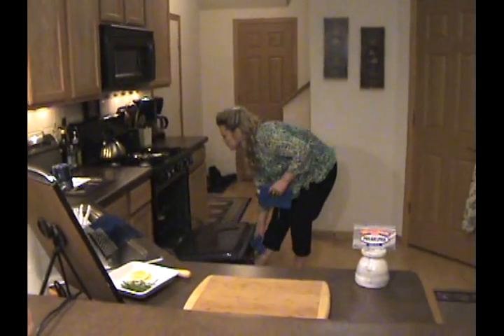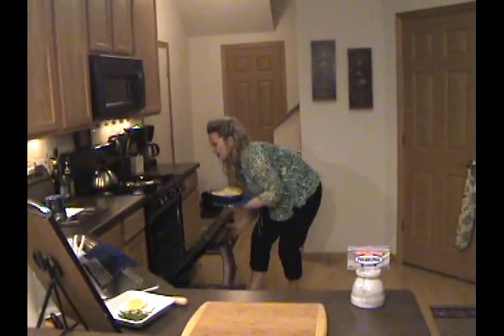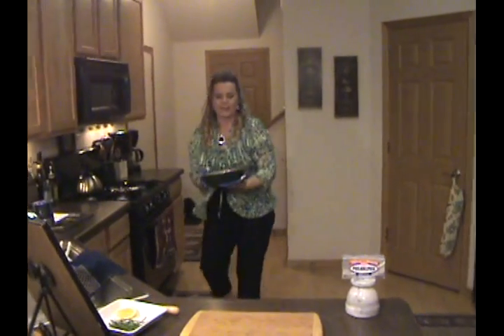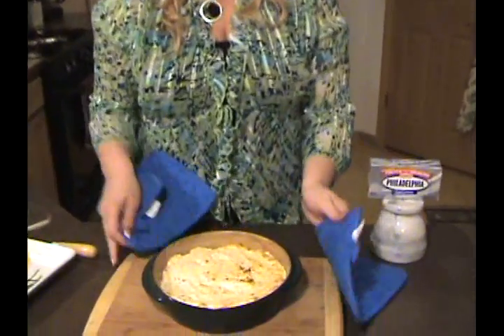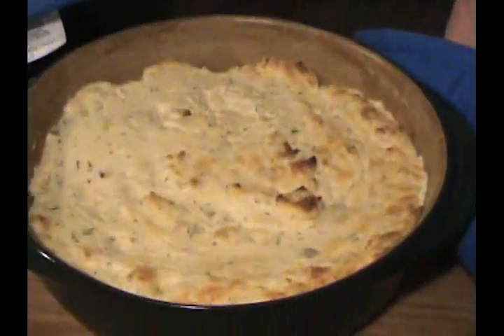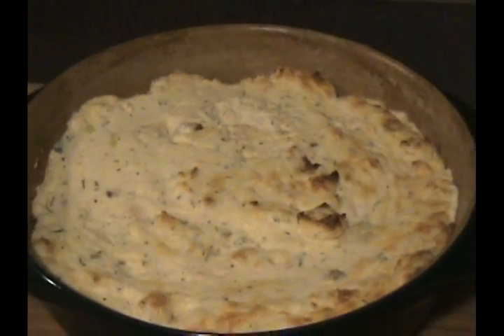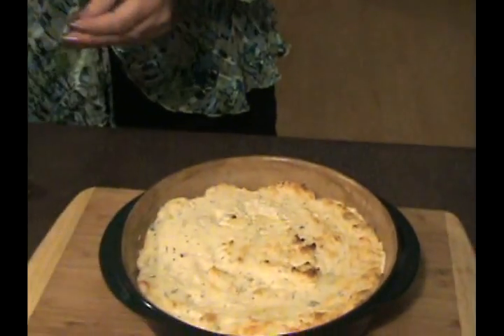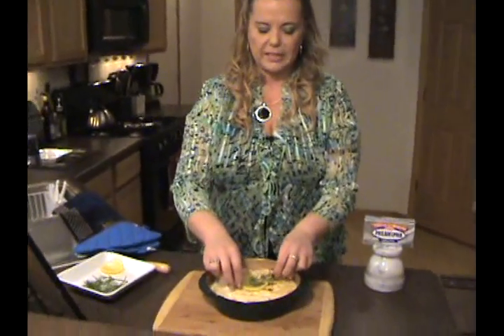Welcome back. I think it's ready — yep, perfect. Now what we'll do to dress this up a little bit is add a lemon slice and a sprig of dill. We'll let that cool a few minutes and then we'll be back.